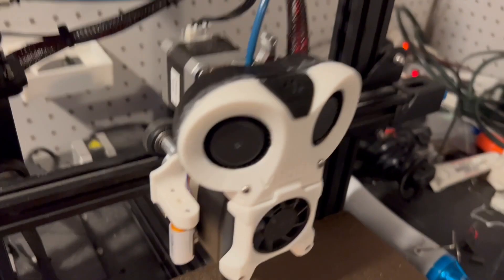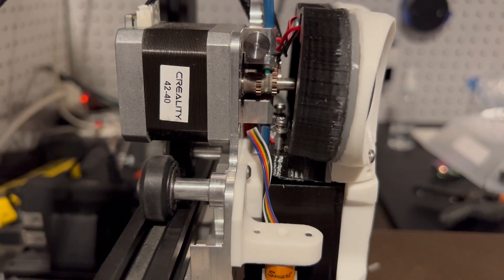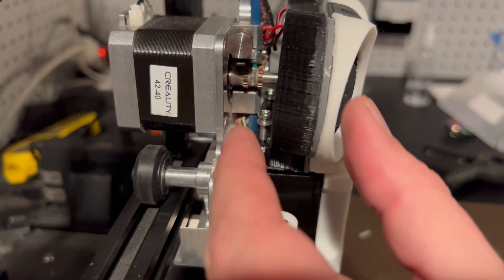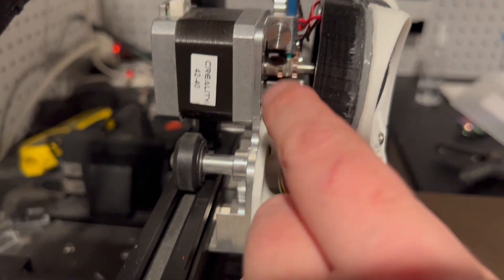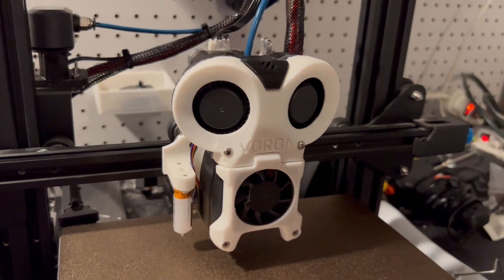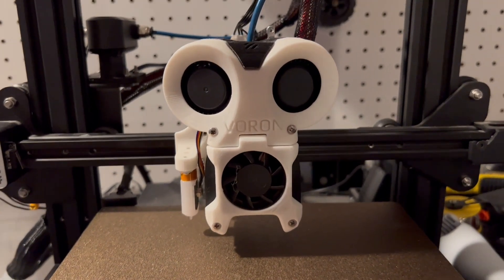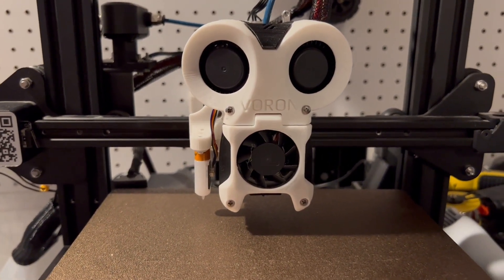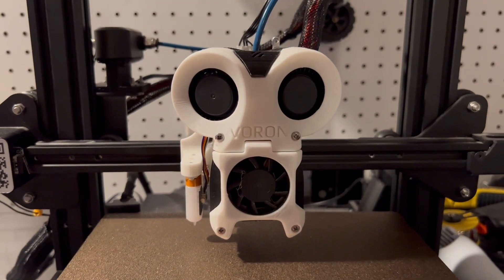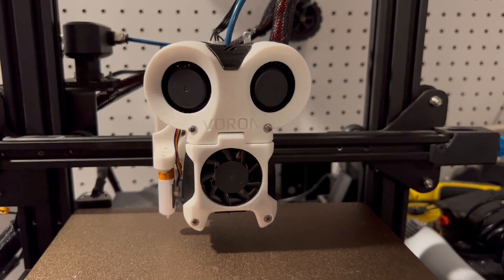Once we have our wires connected, the next step is just to take those M3 screws and screw them down. Take the Loud Owl, aka Stabby, put it on top, and screw the screws on both sides down. After those screws are tightened down, all that's left to do is set your Z offset and your X and Y offsets for your probe, and you should be good to go. They should still match the exact same X and Y offsets from the afterburner since we didn't change the mount or the probe - we just changed the fan.